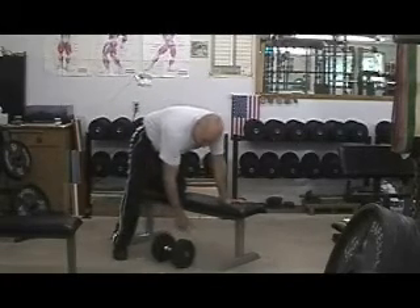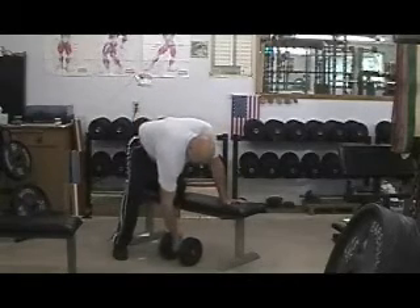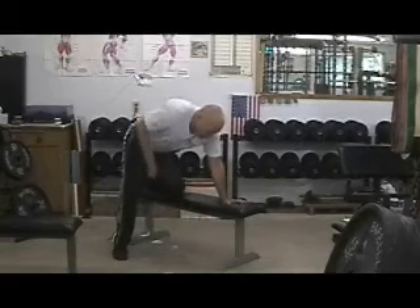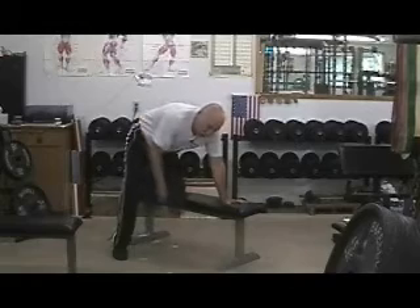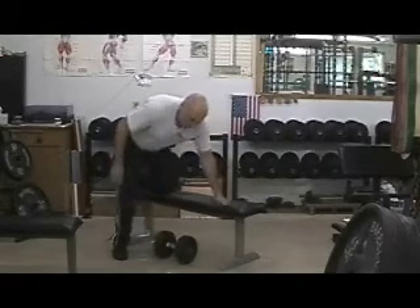Grab yourself a dumbbell and notice it is going to come straight up — high elbows — straight down. Up, down, up, down. Notice the upward motion is a lot faster than the downward motion. The reason is I want that concentric power build up. On the other hand, I don't want it to go down so fast that it pulls my joint apart.